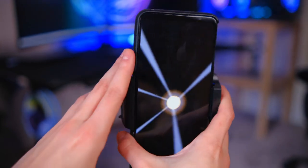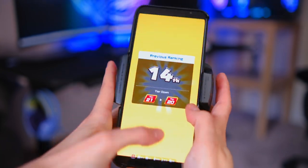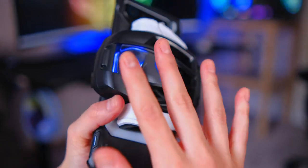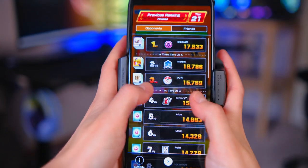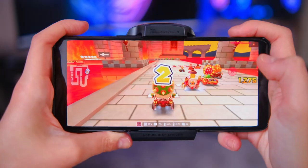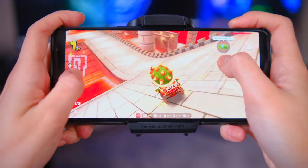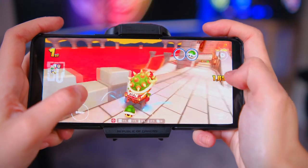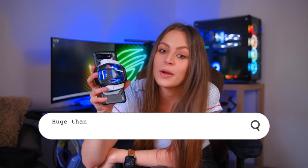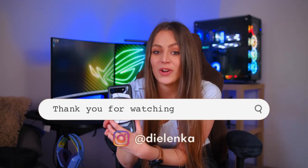If you have a game played in vertical mode it can be a little weird with the fan attached because it's quite bulky, so it's not as convenient to hold the phone vertically. But for horizontal games like Mario Kart Tour it works great — you hold the right button and whenever you get a box you can press the left button to release it. So that was the ROG Phone 7 Ultimate and my review of it. Thank you all for watching — if you're interested in similar content please subscribe, give this video a like, and comment what you liked and didn't like. Bye!